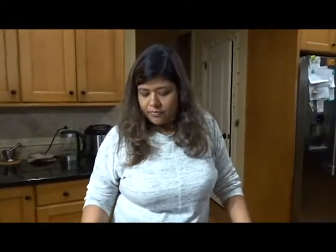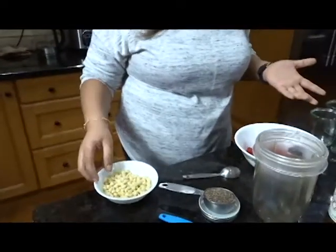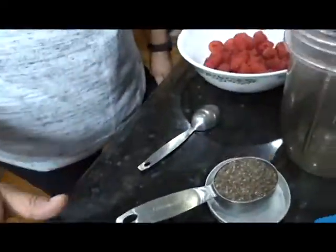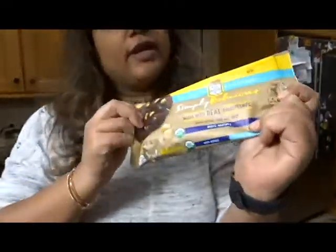So today I'm making a raspberry white chocolate pudding and I'm going to add chia seeds in it. It's kind of like a chia pudding but the flavor I'm putting in is raspberry and white chocolate. I can't have regular chocolate because it triggers my migraine, but I've always loved white chocolate and I found vegan ones, which are hard to find in our area, but this is what I found.